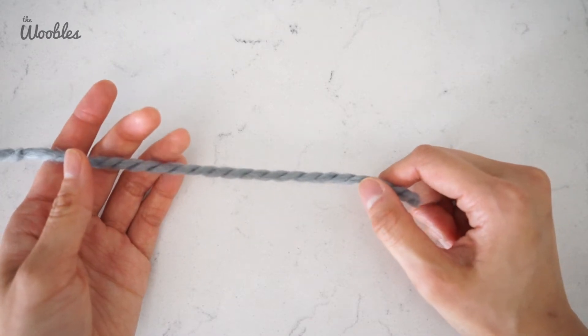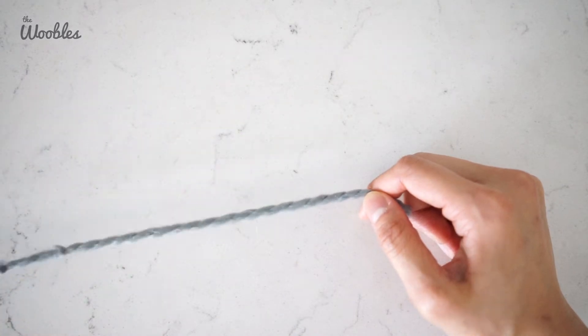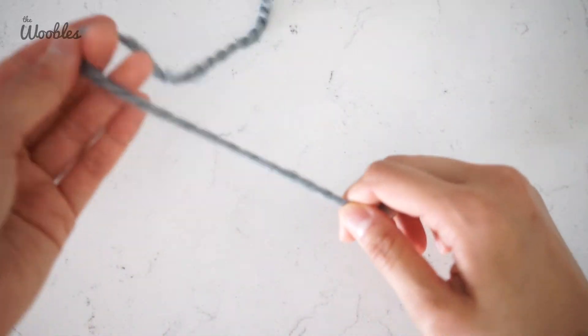In this video, I'll show you how to crochet an oval. To crochet an oval, you normally start with a chain stitch.